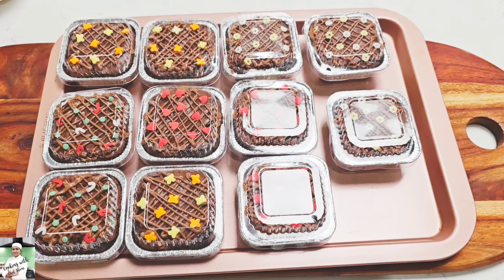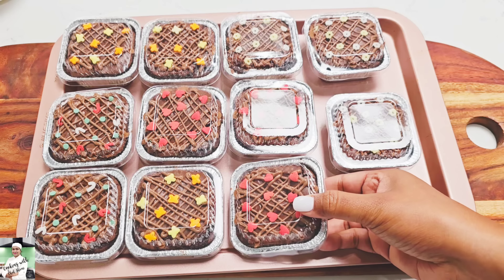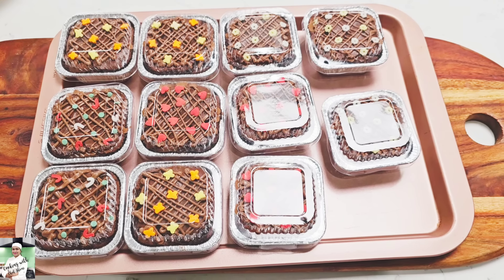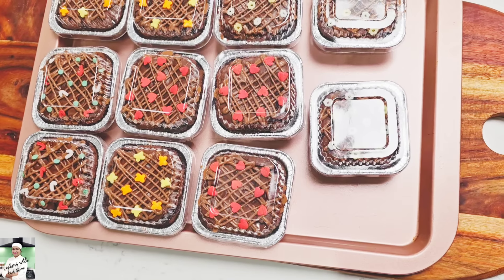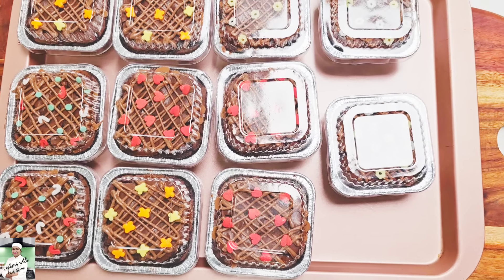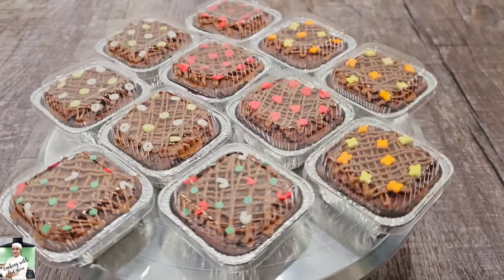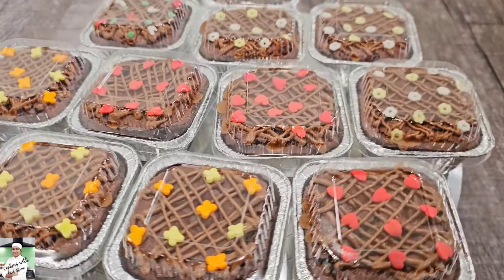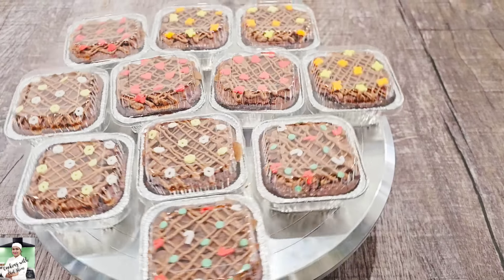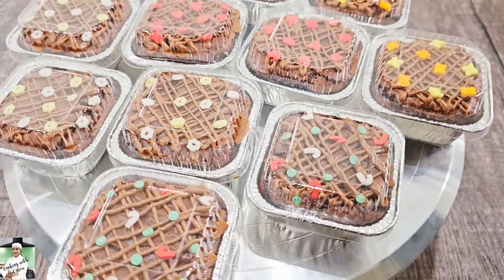We are going to make a lot of ingredients for this recipe. If you have any questions, you can ask them and they will answer your questions.